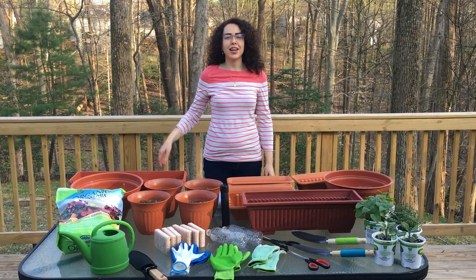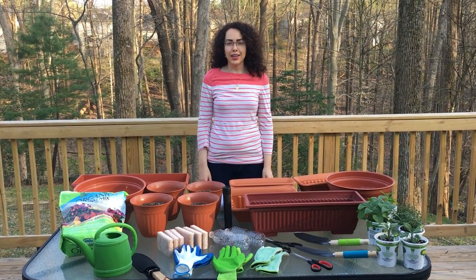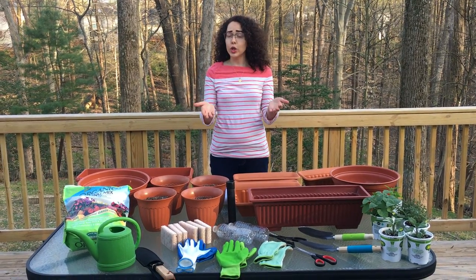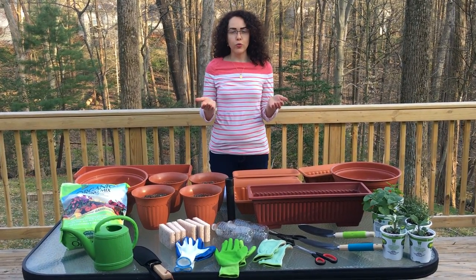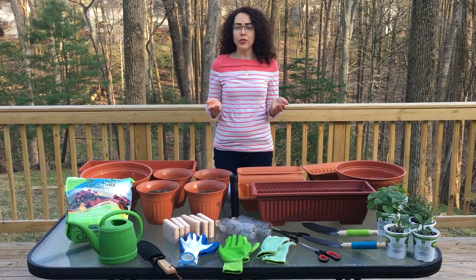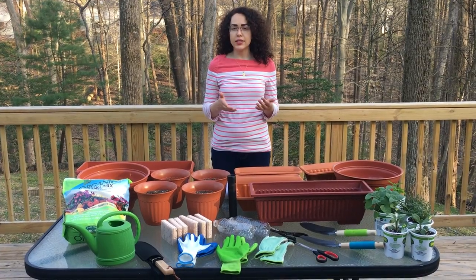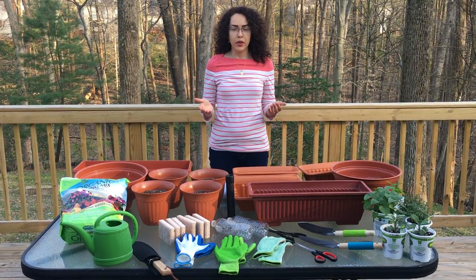Hi everyone! Assalamu alaikum! Hola a todos! Que tal? My name is Emily Amon, and I'm here to show you how you can grow your own food in a way that is healthy and healing for yourself, for your family, for your community, and for the lands and the waters where you live.